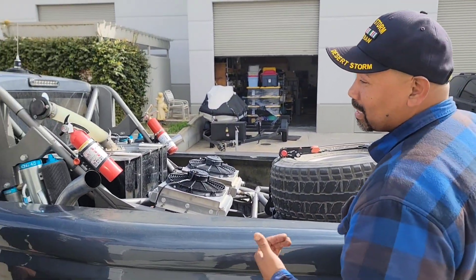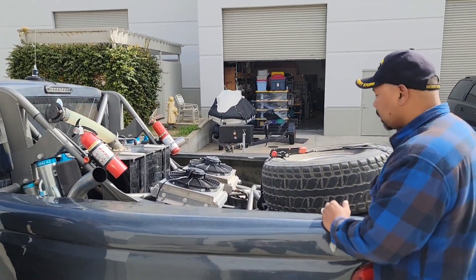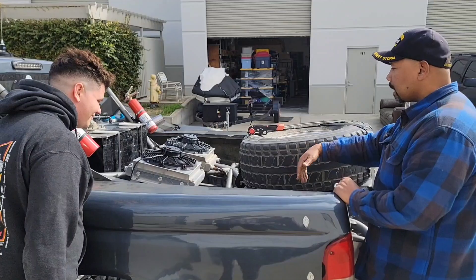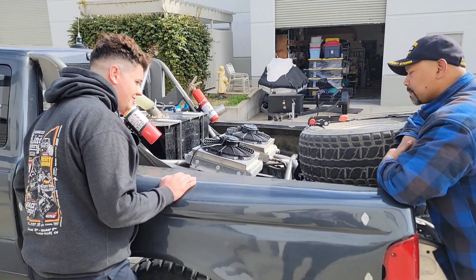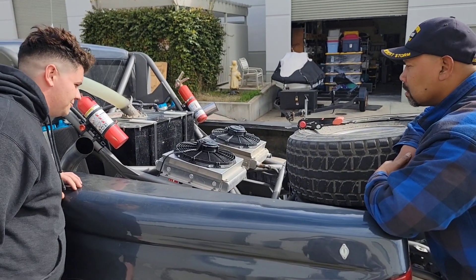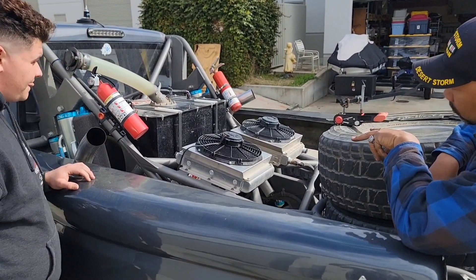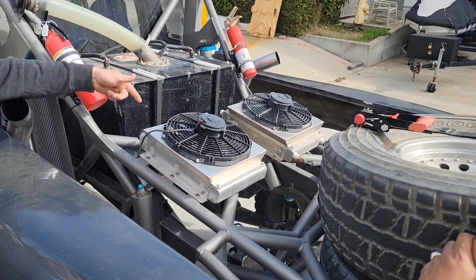We almost got ran over by the Teslamino with the skull on the hood. Now, what's happening back here — who designed your frame and the cage? I designed all of it, and then had somebody just fold it in. Yeah, I bent all the tubes. And then what are we cooling here? Tranny cooler and then an oil cooler.